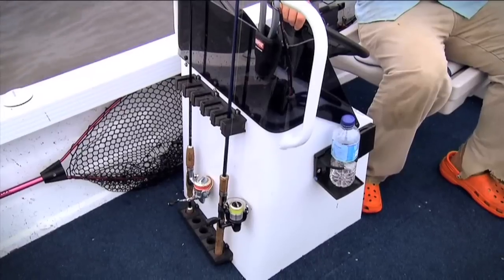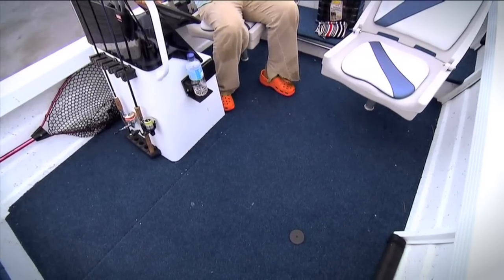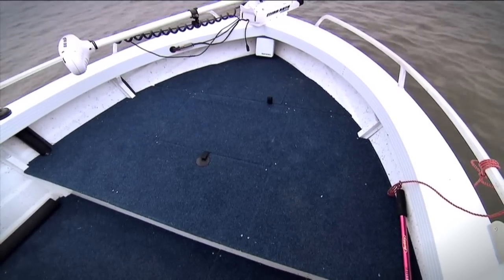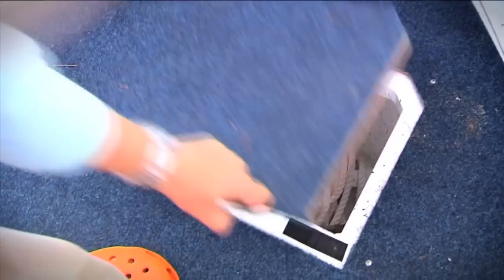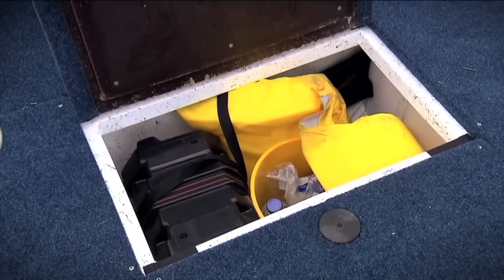This boat here's a side console model. Being a side console, it opens up a lot of room in the deck, and you've got quite a big casting deck up the front. Up the front there, you've got an anchor locker which has got enough room for a moderate-sized anchor and plenty of rope. There's also a storage hatch — I've got my deep cycle battery for the electric in there as well, and there's also room for life jackets, drinks, that sort of stuff.